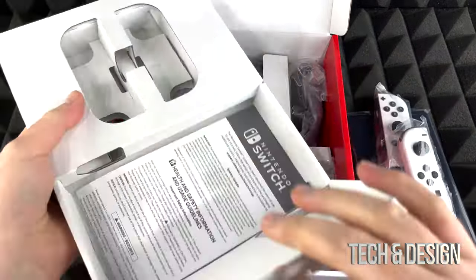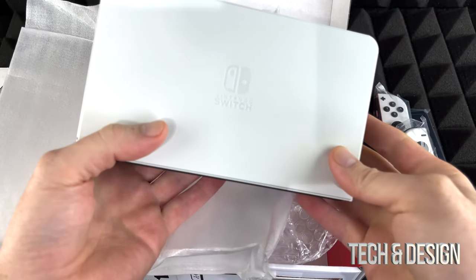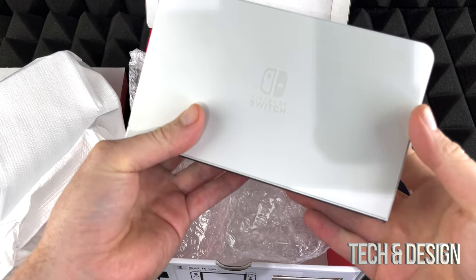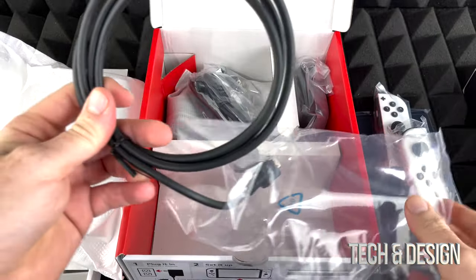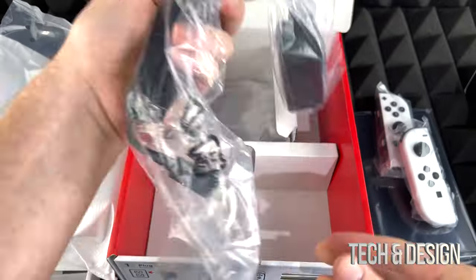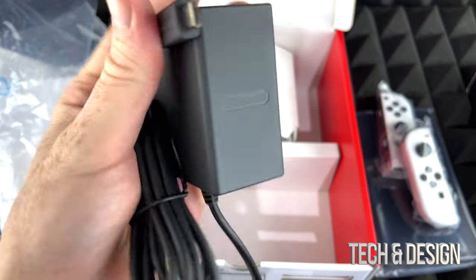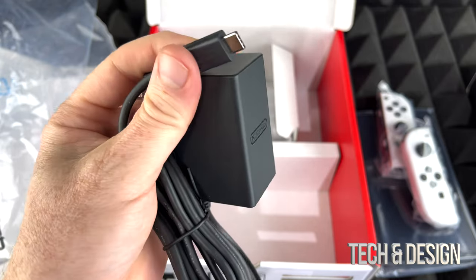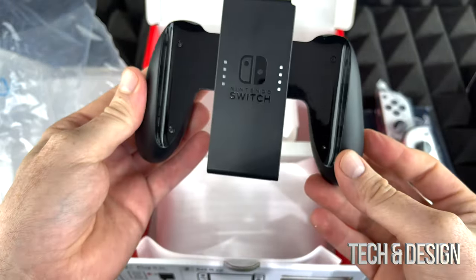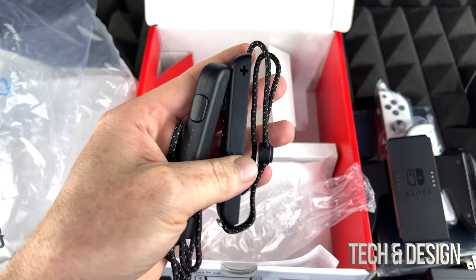Here we've got the adapter, which is exactly what we need if we want to hook it up to our TV. We've got some HDMI cables that come with this. Here is our charger — you can directly connect this to your switch or hook it up to your adapter, which I'm going to show you later. We also have this for the Joy-Cons, just in case we want to use it as a controller, and of course we get two of those.